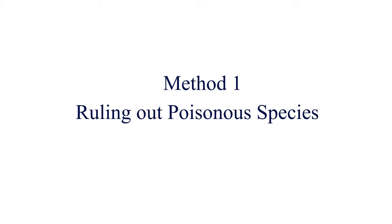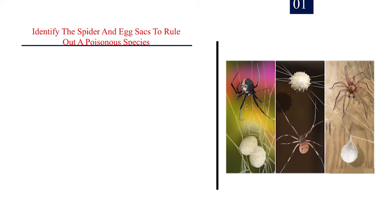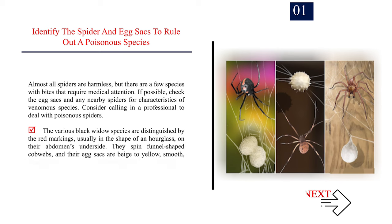Method 1: Ruling Out Poisonous Species. Identify the spider and egg sacks to rule out a poisonous species. Almost all spiders are harmless, but there are a few species with bites that require medical attention. If possible, check the egg sacks and any nearby spiders for characteristics of venomous species. Consider calling in a professional to deal with poisonous spiders.